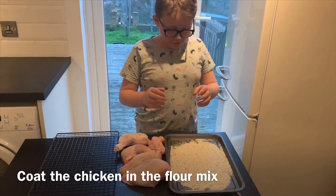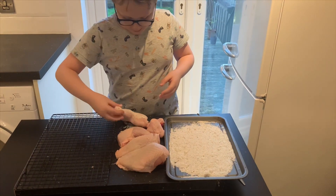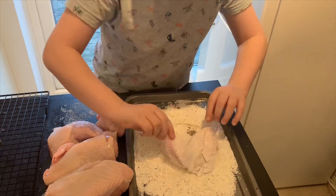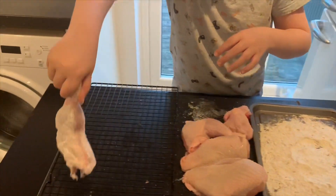Add two teaspoons of each herb. We recommend putting this flour mixture on a tray because it's hard to do it with a bowl, but if you can do it with a bowl you can — just roll the chicken in the flour and make sure to get it all covered. Put it on the baking tray.